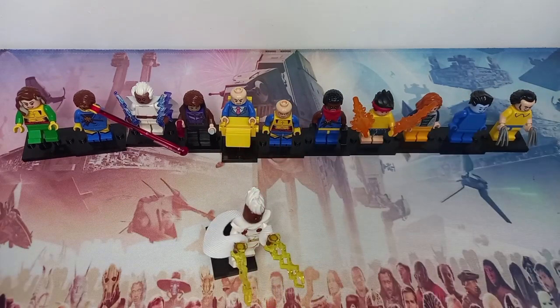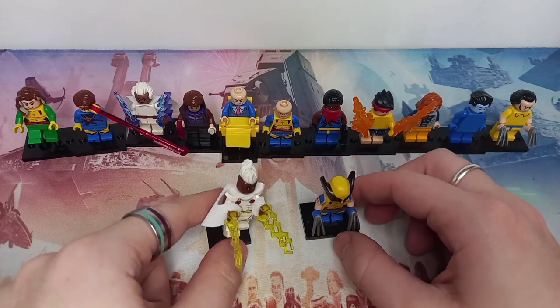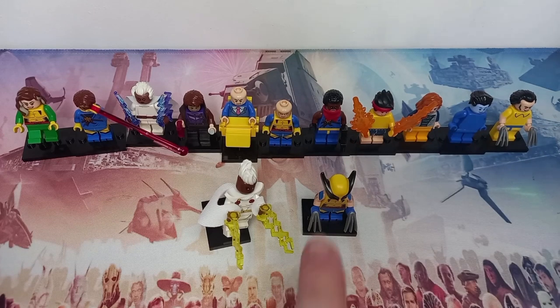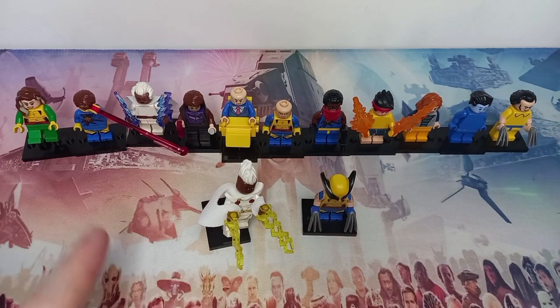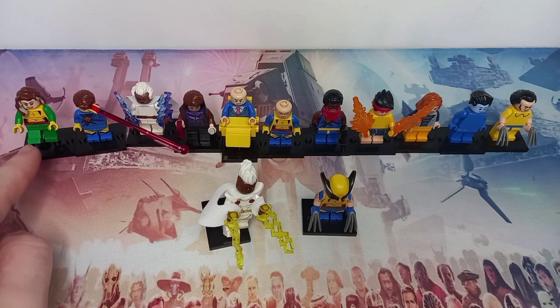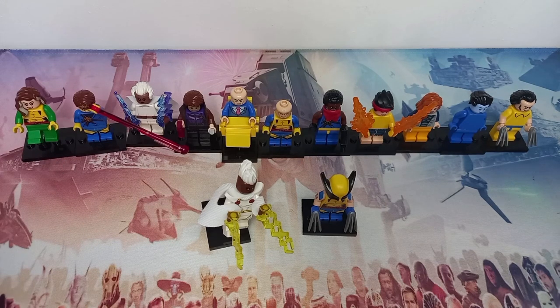Comparing to LEGO's versions, there are only a few that really stand out as quite decent minifigures. I think Bishop isn't too bad, I really like the custom Morph and Gambit — Gambit is my favourite — and perhaps even Rogue will hold up. Let me know which minifigures you like and dislike in the comments, and may the bricks be with you always.